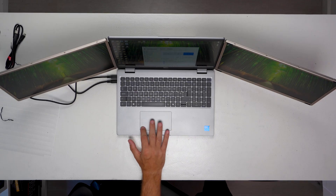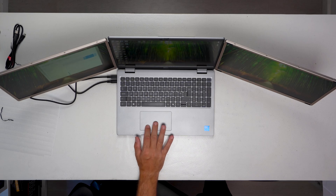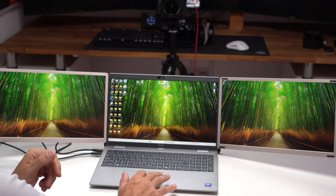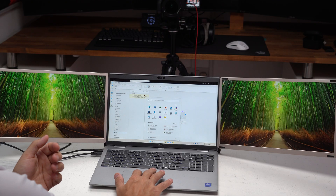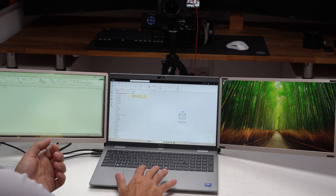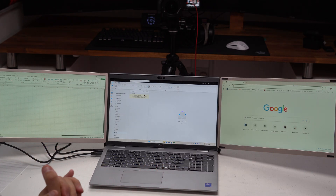Because we're extending the display, dragging your cursor to the right carries it onto the right screen, and to the left carries it further to the left screen. So I could open my emails on one, drag an Excel document onto another as a full screen, watch something on YouTube, or have a web browser open — all on separate screens simultaneously.